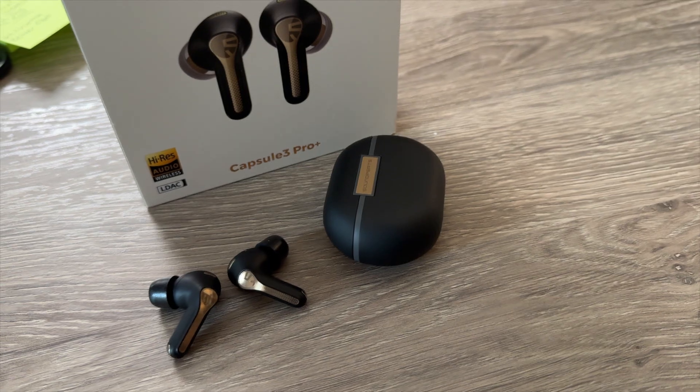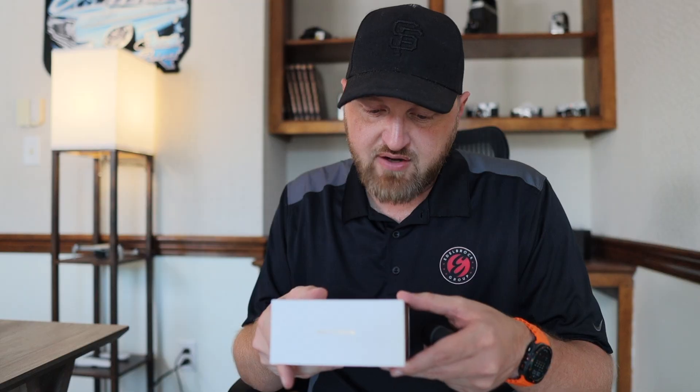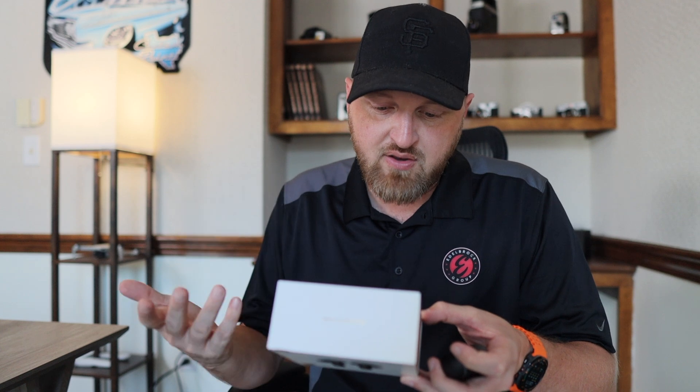I don't do a ton of specs, but it does have high-res audio wireless LDAC. They're claiming up to 43 hours playtime, hybrid active noise cancellation with AI technology, a 12-millimeter dynamic driver unit, X-MEMES micro speaker, and a second-generation amplifier chip. You get Bluetooth 5.3, frequency range from 20 hertz to 40 kilohertz, maximum working distance of 10 meters, playtime of about 6.5 hours up to 43 hours with the charging case. Battery capacity is 35 milliamps for the earbuds, 500 milliamps for the charging case.